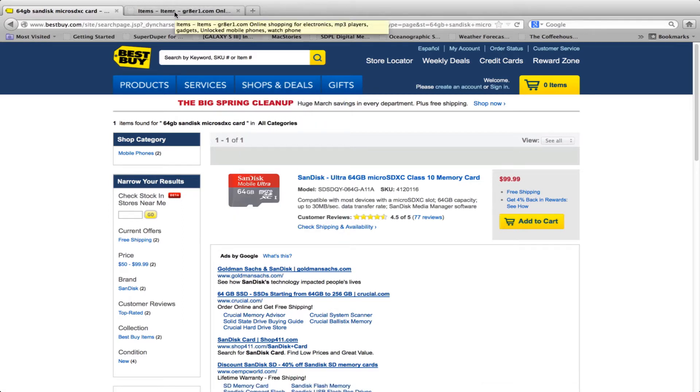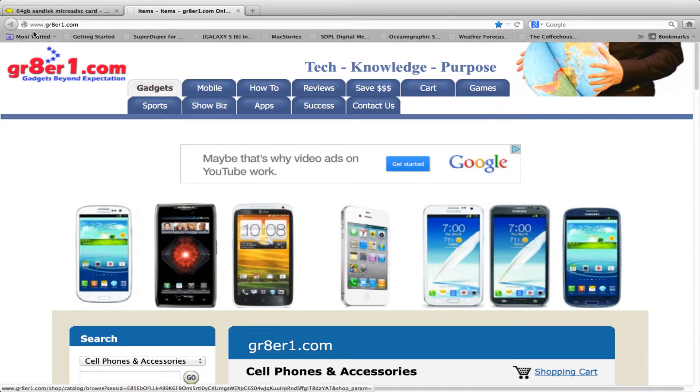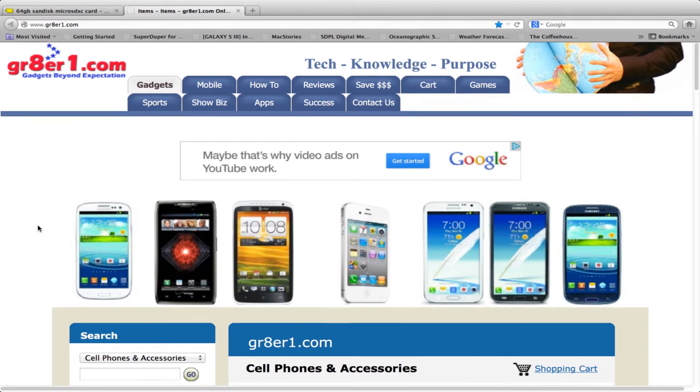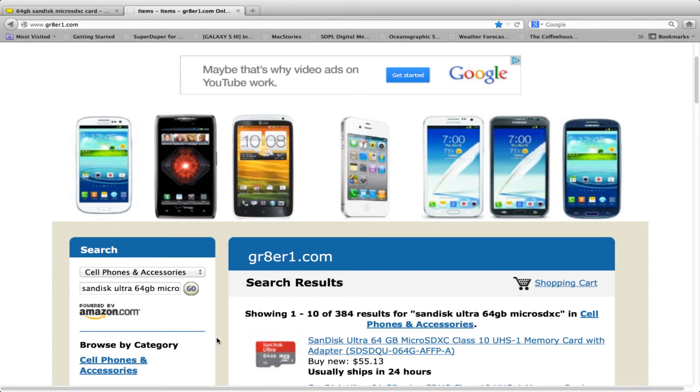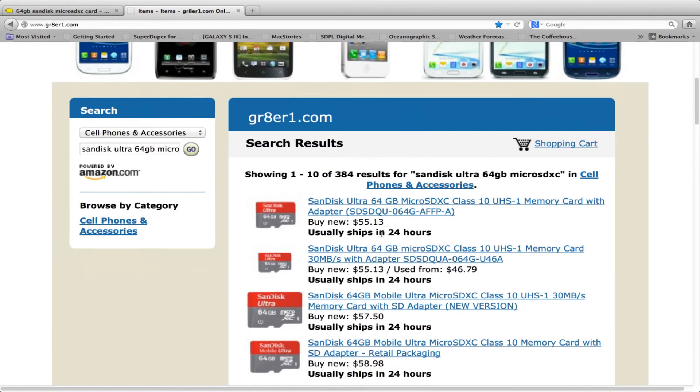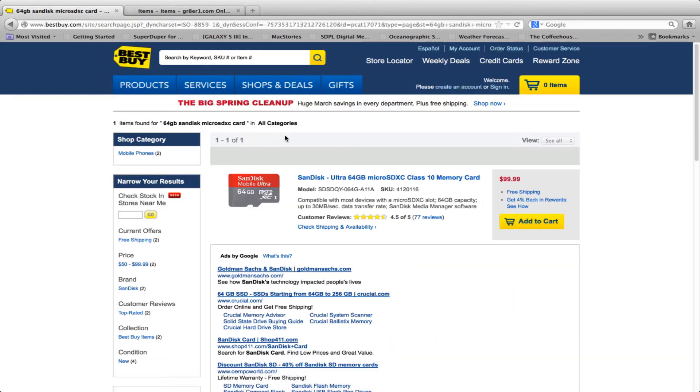Now if you go over to www.gr8er1.com and scroll down to the search box and type in SanDisk Ultra 64GB microSDXC, you do a search and it'll come up — it's $55, compared to paying $99.99 at Best Buy.